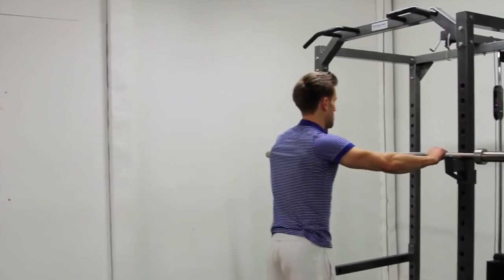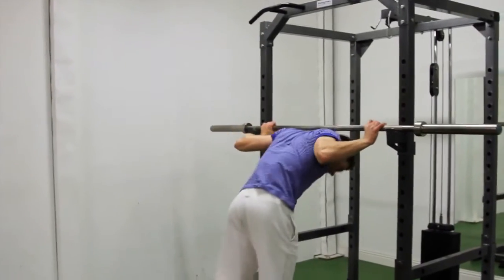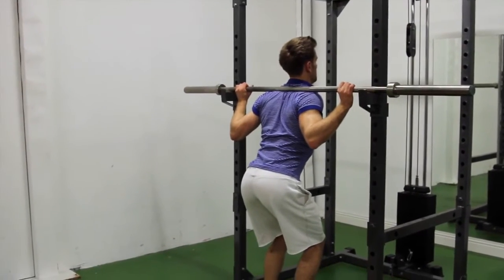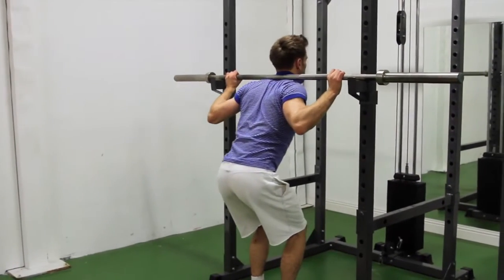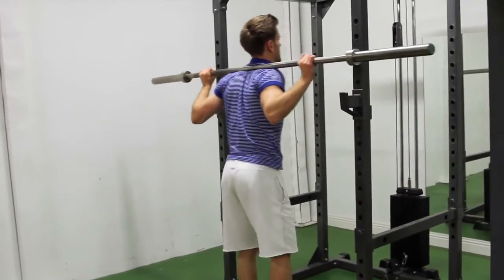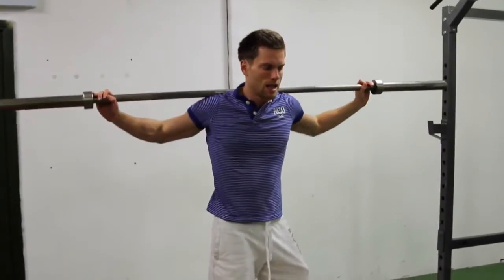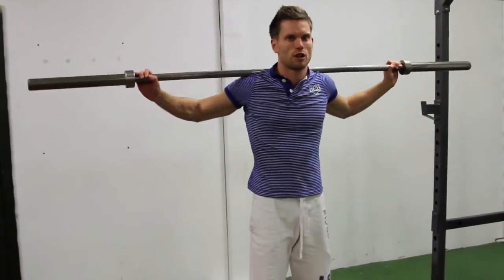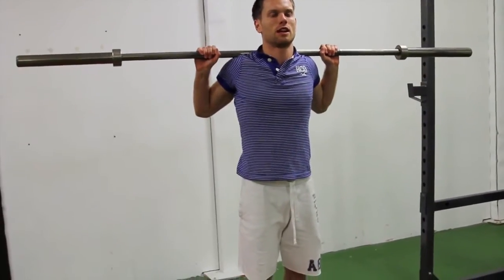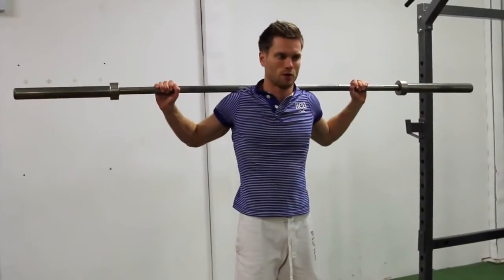Grab the bar and walk in — the bar should be resting just above the bone in your scapula, not up in your neck. You want it as far from your neck as possible, just across the scapula bone. In terms of arm position, it depends on how much range of motion you have in your shoulders. Some people find it difficult to get in close because they lack shoulder range of motion, so beginners are usually a little bit wider.